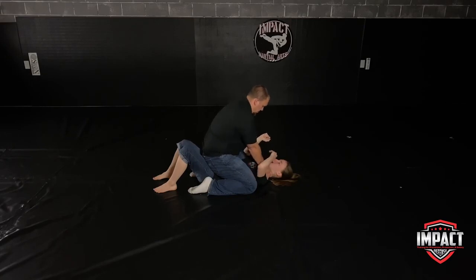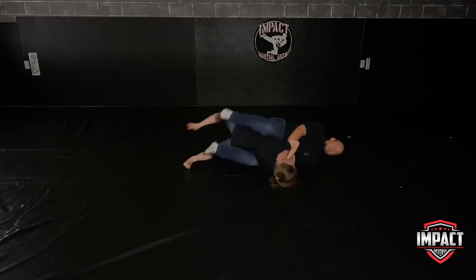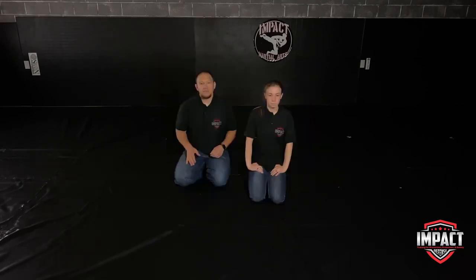One more time: trap the wrist, trap the tricep, trap the foot, bridge and roll. With this one we need to move quickly. If someone's choking you like this, you have between five and eight seconds before you would actually pass out. So you want to make sure that trapping the wrist and the tricep happens at the same time and very, very quickly.